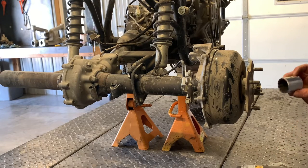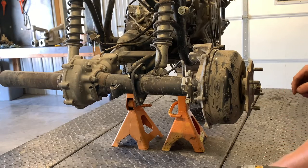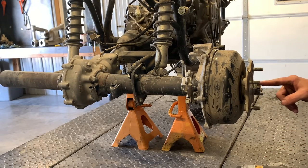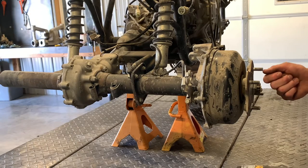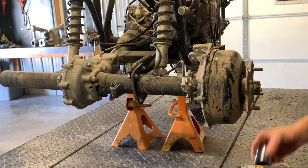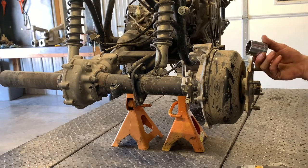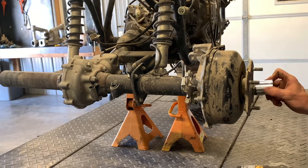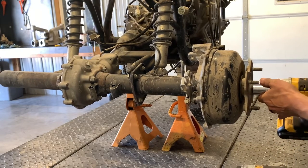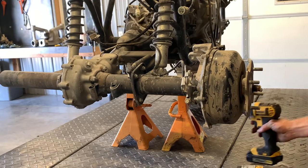We've got an inch and three-sixteenths nut on here that we need to pull, but before that we've got a cotter pin that we need to pull out. Just use a pair of side dykes, lift that out of there, kind of pinch it lightly, pull it and just wedge it out of there. Once you get that off, grab your inch and three-sixteenths socket, throw it on there. We like to use a half-inch drive to make sure we get the job done right.